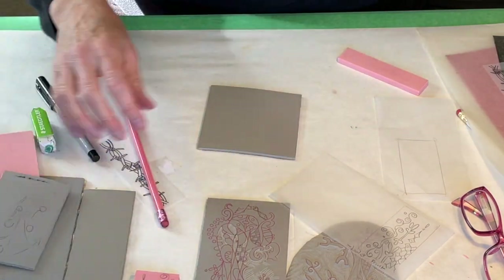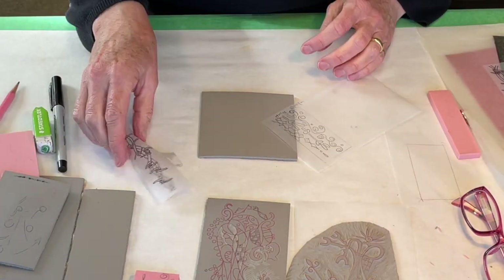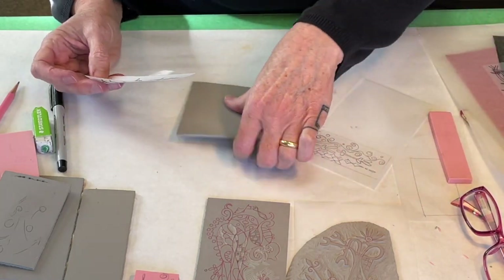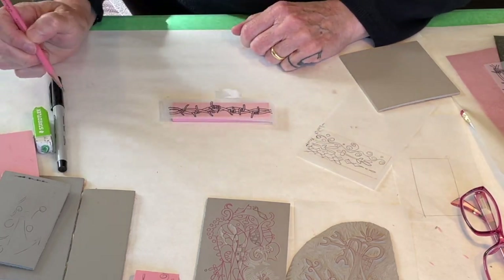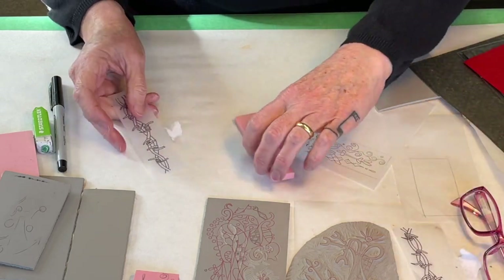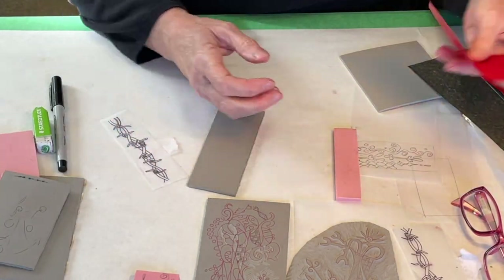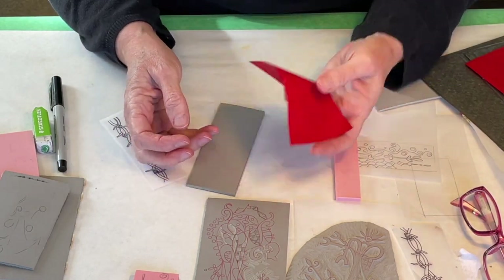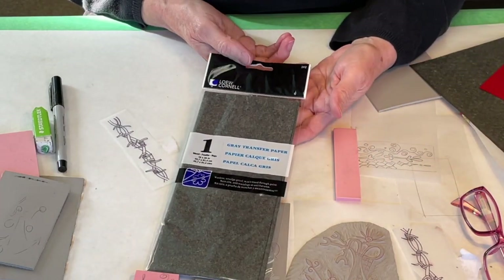For a linoleum block or similar material, I would transfer the image in a different way. Or say I don't have an image in pencil — I could go over this with graphite, but maybe I want to use some sort of transfer paper. Transfer paper is like carbon paper and comes in different kinds. This is a red carbon paper available from McLean's. There's also transfer paper that looks like this — it's carbon paper, basically.